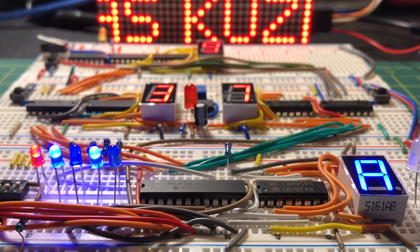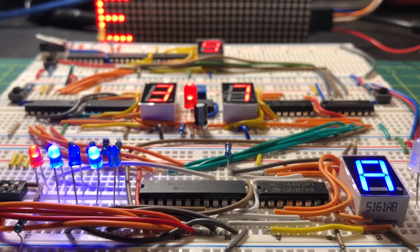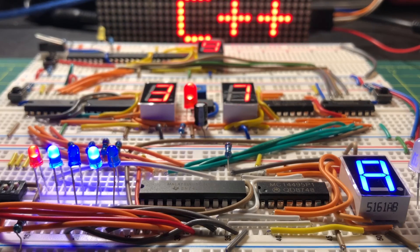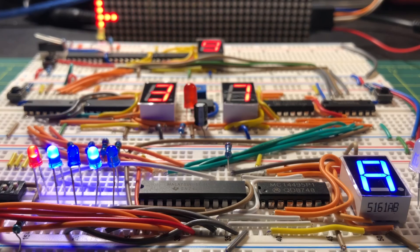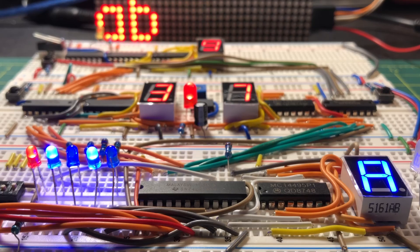To demonstrate the capability of the 74LS181, more arithmetic and logic operations will be demonstrated in a future video. In conclusion, this 4-bit ALU can easily be integrated in a 4-bit microcomputer design.